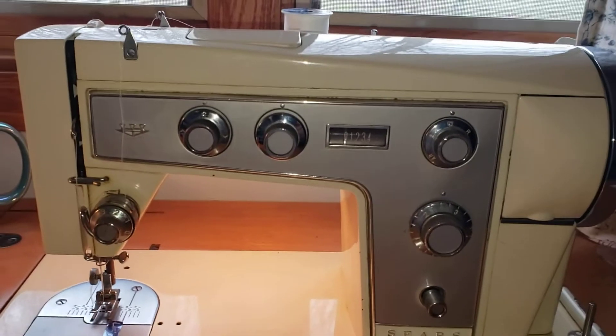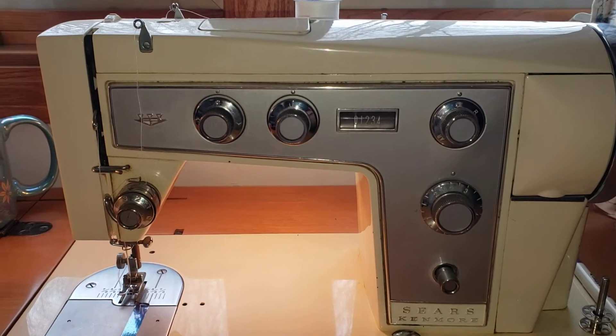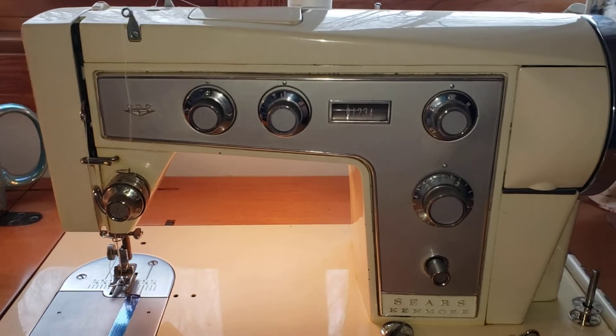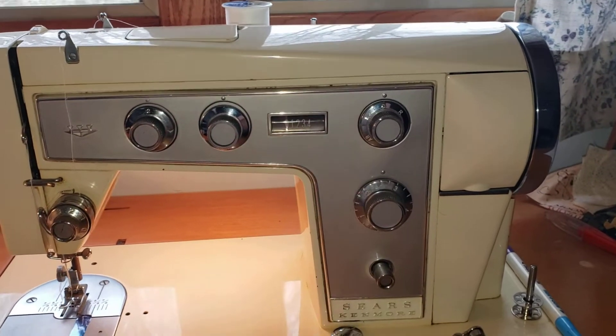Hi everybody! In this video I'm going to show you about the features on a Sears Kenmore 9000 series sewing machine from the 1960s. I have discussed in past videos only a couple of things, but today we're going to take a look at all of the controls, name them, and let you know exactly what they do.